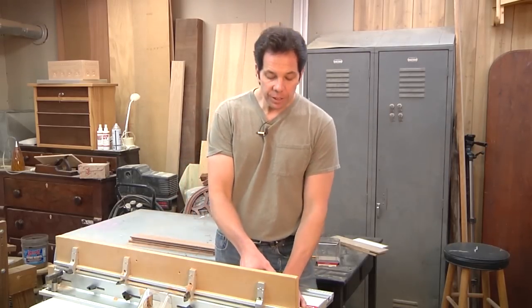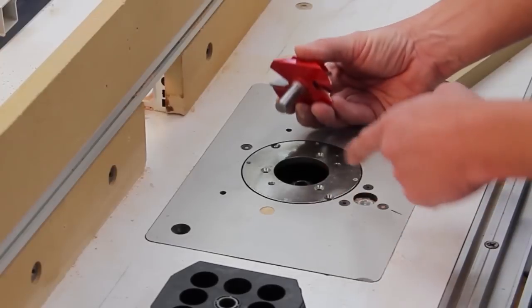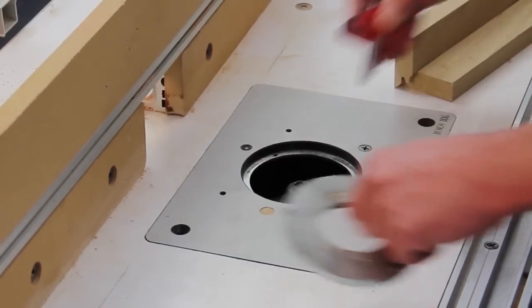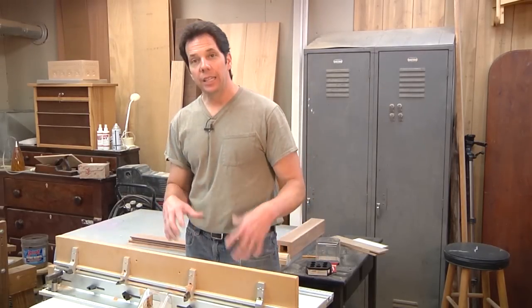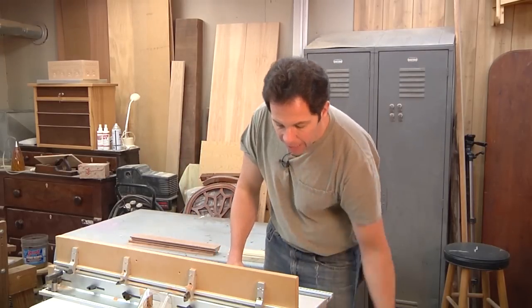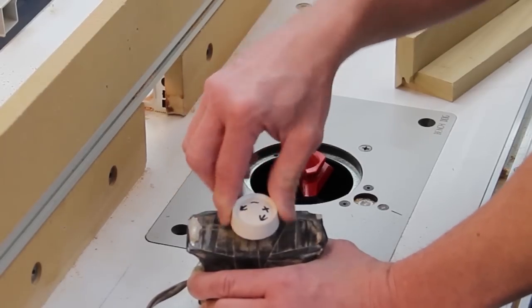Upon buying it and getting it home, the first thing I realized was that the bit is a half-inch shank — no problem, my router has that adapter — but when I put it in, the router bit was bigger than the opening on the router table. Fortunately on my router table I can remove the plate to allow that, but something to consider: you have to make sure your router table is big enough, as the bit is almost three inches in diameter. Because the bit is so big, I can't run my router at full speed — it would be too dangerous. My router is too old and doesn't have variable speeds, but I took a dimmer switch and put it in line with the cord so I can dial the speed up and down.